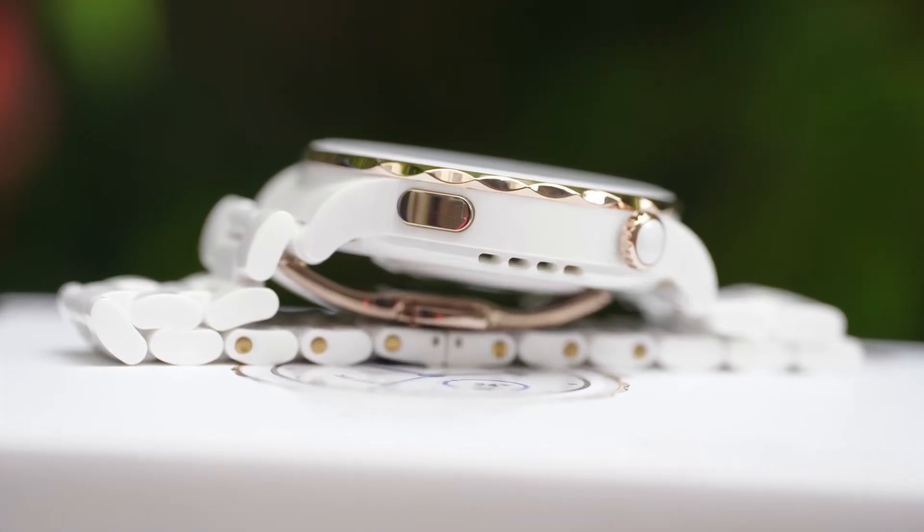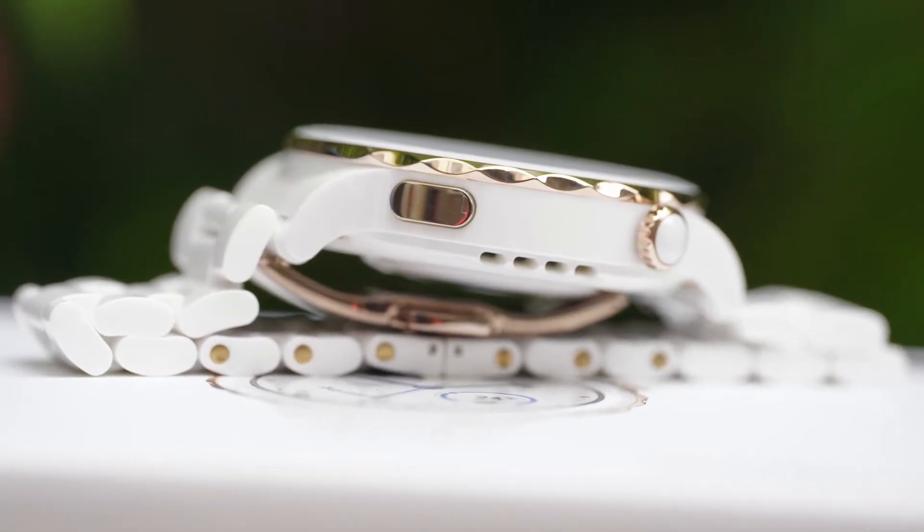Those were the seven things I like about the watch. Now let's talk about the five things I don't really like. The first is the weight — 109 grams is pretty heavy and you can definitely feel it on your wrist. With the all-ceramic edition, because of the construction, it will only sit so close to your skin. I was lucky that the fit was perfect for my wrist right out of the box, but the weight is something you have to take into consideration.